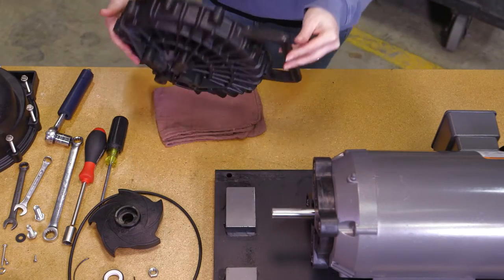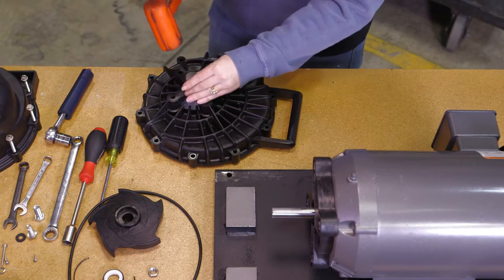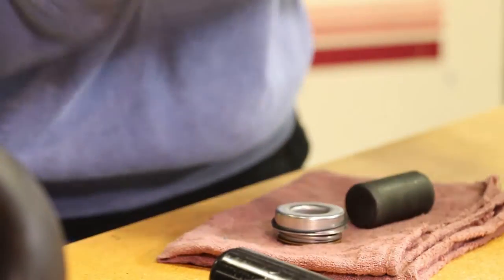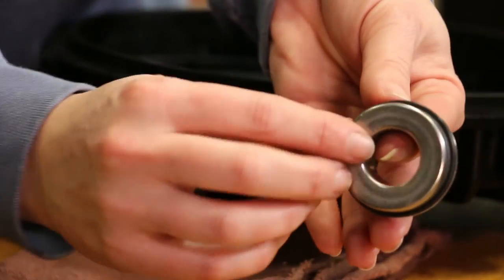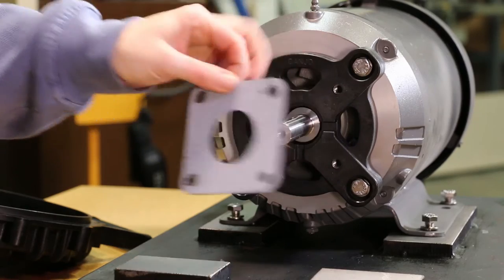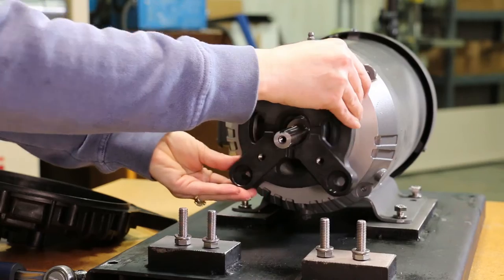Remove the carbon seal half from the rear bracket. This may be done by using a round object such as a wrench socket and by tapping it gently with a hammer. The seal is very fragile, so take care not to crack the seal if it will be reused. Now remove the o-ring from the seal. Remove shim if shim is included.